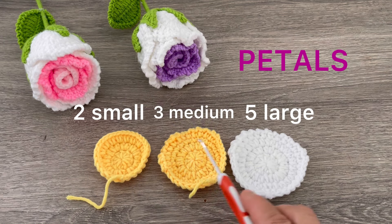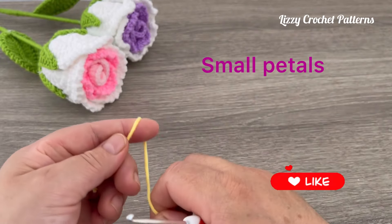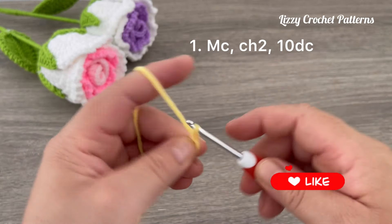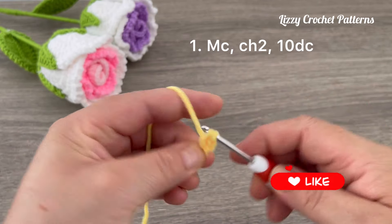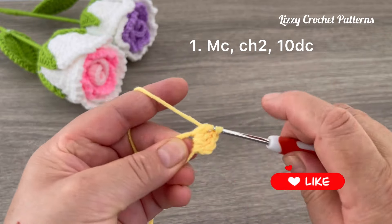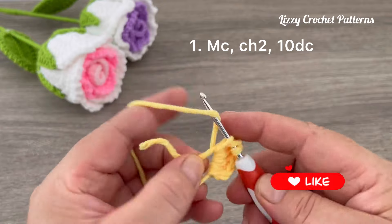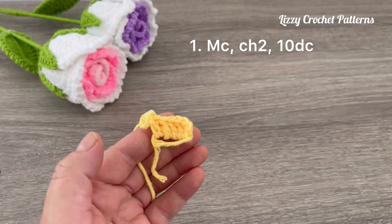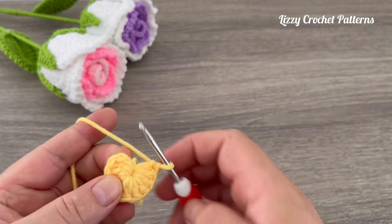We need two small, three medium, and five large petals. We are going to start by making one magic circle, then two chains, and then we're going to make ten double crochets into the magic circle. Continue making five more double crochets, close the magic circle, and we're going to slip stitch on top of the first double crochet made.